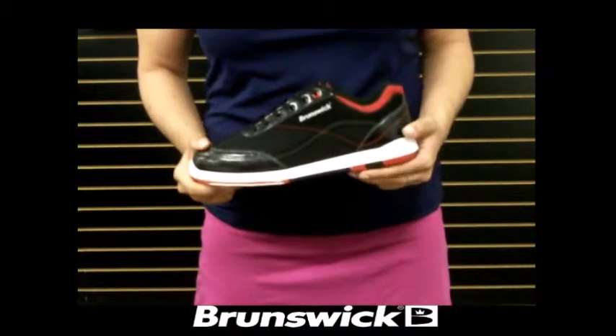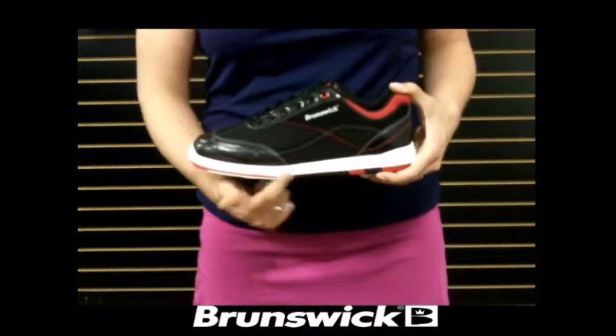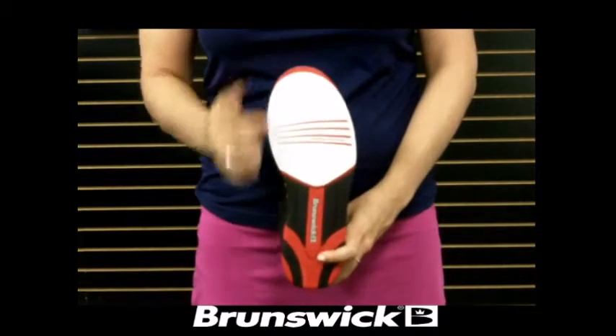The Titan comes with a soft man-made upper to ensure coolness and durability. The white midsole gives it a fresh and modern look. The shoe is designed for both left and right-handed bowlers.